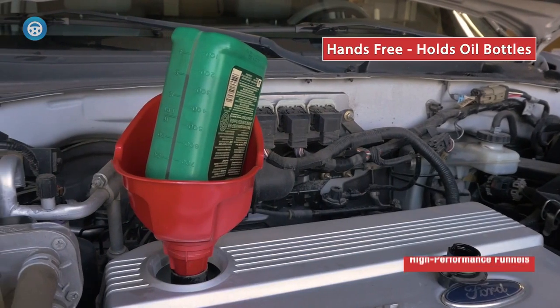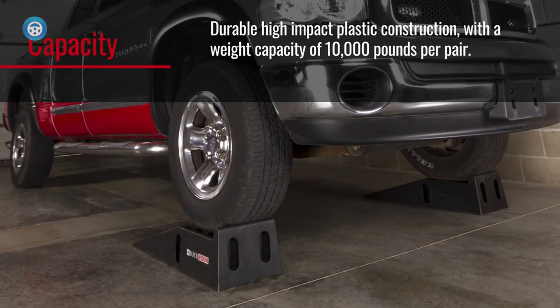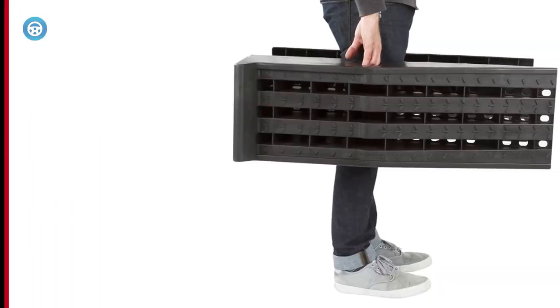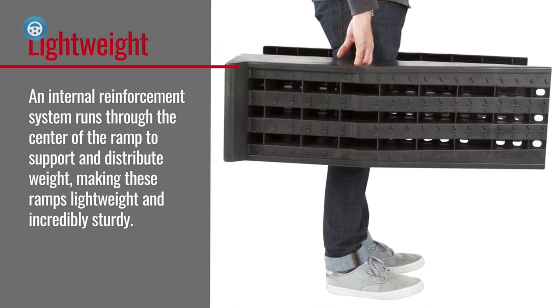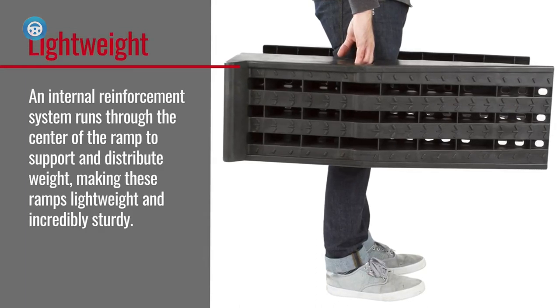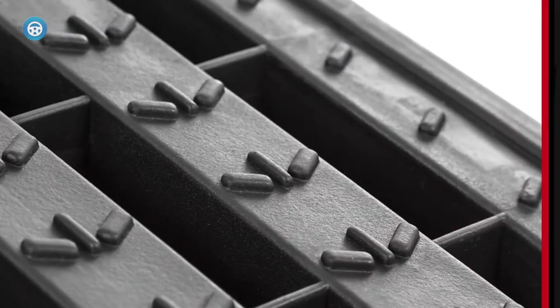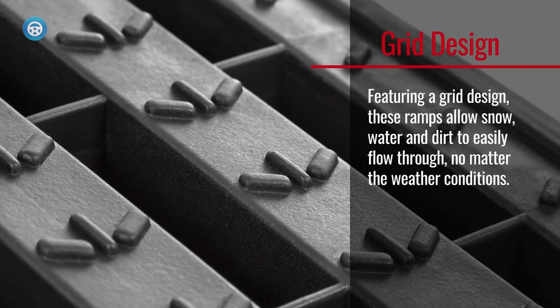Number two: Black Widow PSR-295 Plastic Car Service Ramps. We like these auto ramps for their durable high-impact plastic material and the grid traction hole design that allows dirt, snow, and water to filter through for better traction. These plastic ramps have a weight capacity good for vehicles of 16,000 pounds gross vehicle weight.